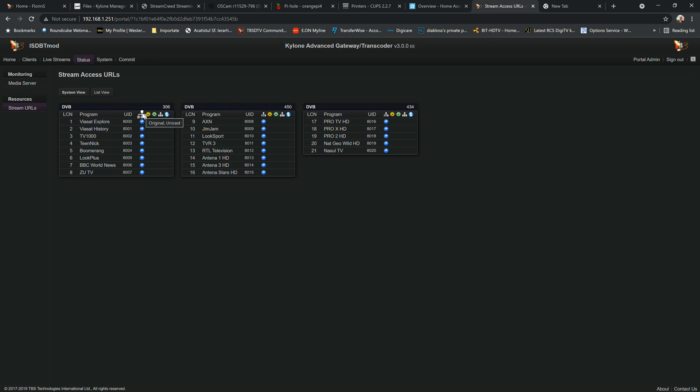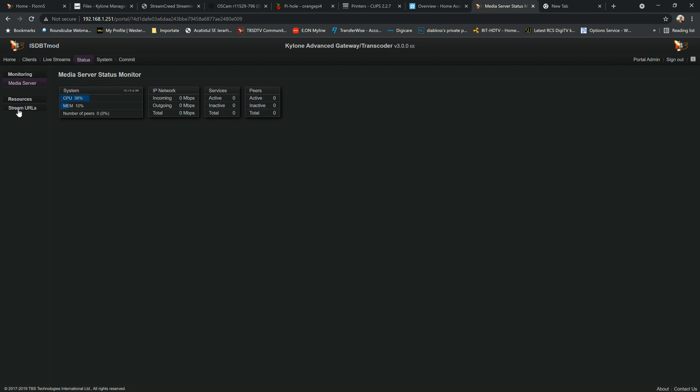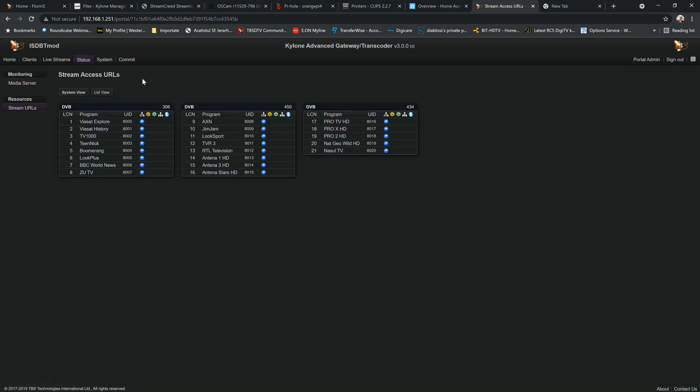From the system view you can output streams as HLS, HTTP original, unicast, or multicast. You can also get a full playlist. You can copy the playlist URL from here to your clipboard — not a problem.